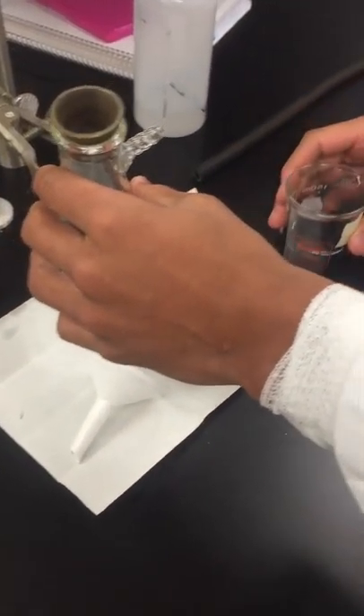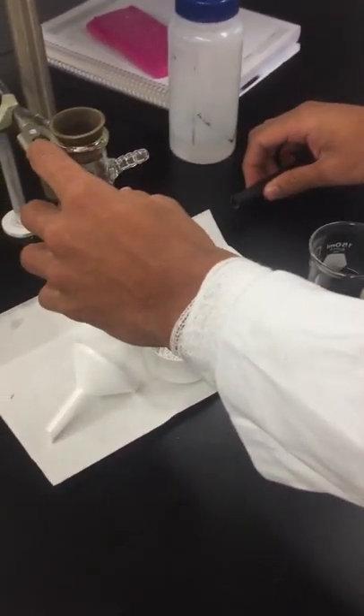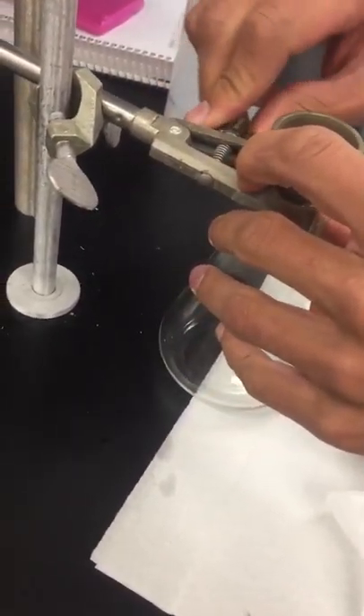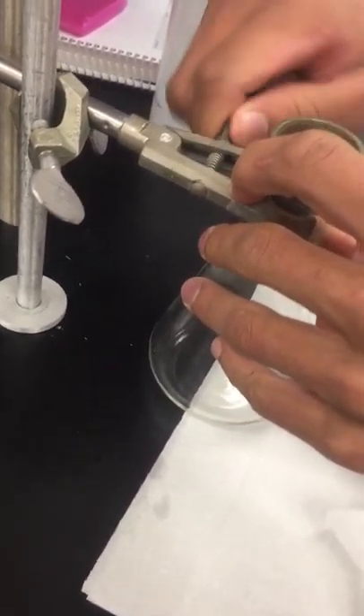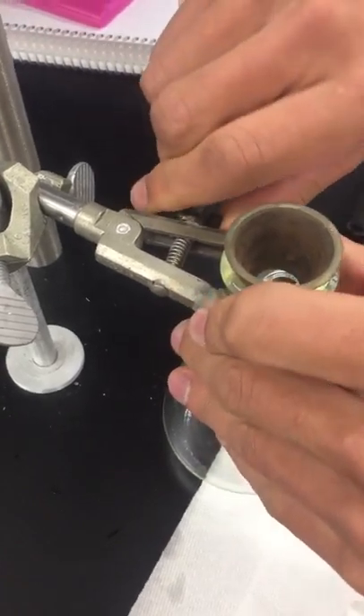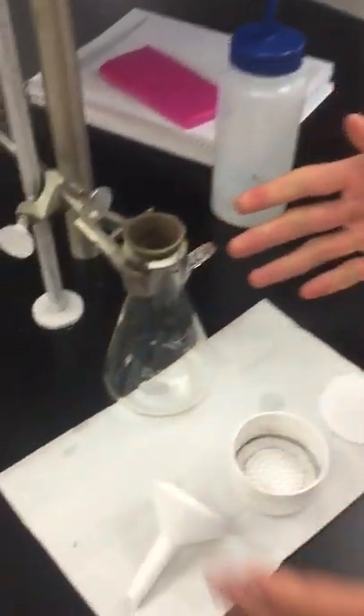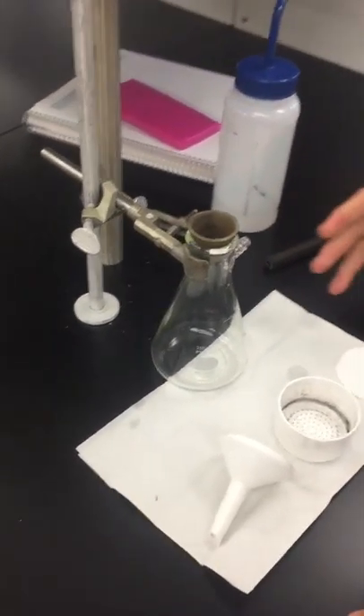In order to get this set up, what we're first going to do is take our filtration flask and clamp it into a clamp. You're going to want to make sure that this is tightened, as we do not want to have any sort of leaks — there could be toxic chemicals in this that we don't want to have spill over. We attach a vacuum hose, so this is a very important part of setting up the system.